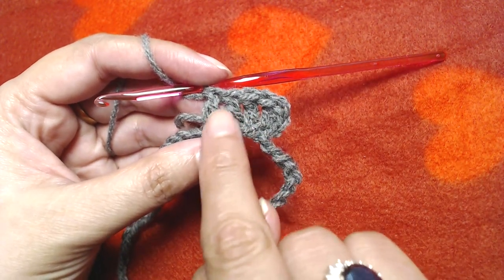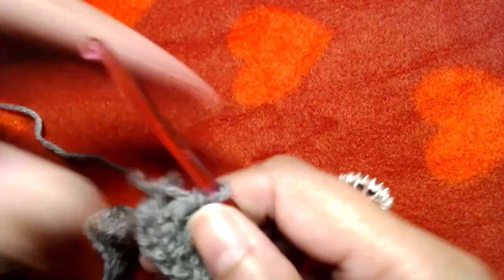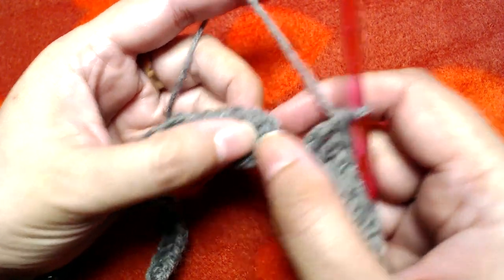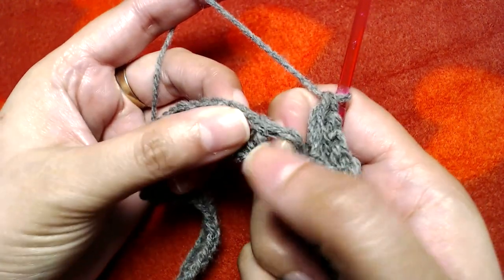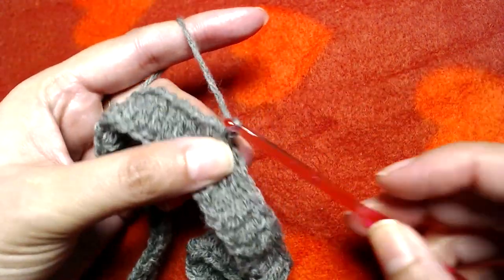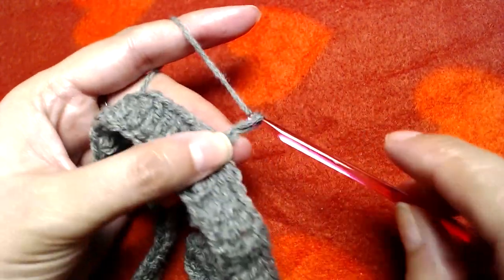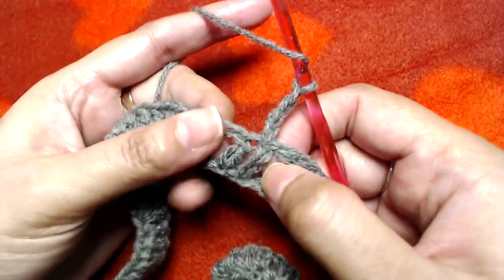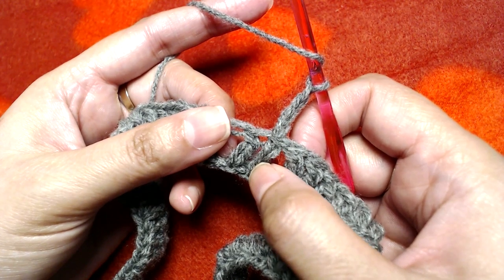Simply make one double crochet in each and every chain all the way to the end. At the end of this round, skip the starting chain three and slip stitch on the top of our first double crochet. Then make chain three — one, two, three. This starting chain three does not count as our first double crochet.